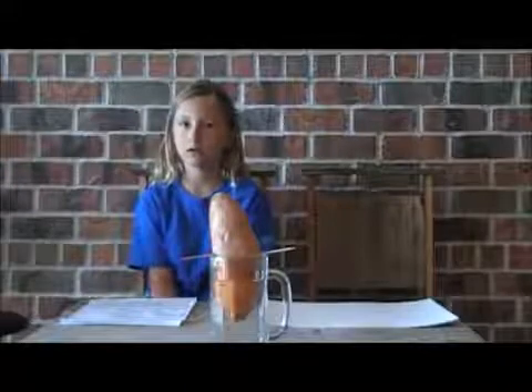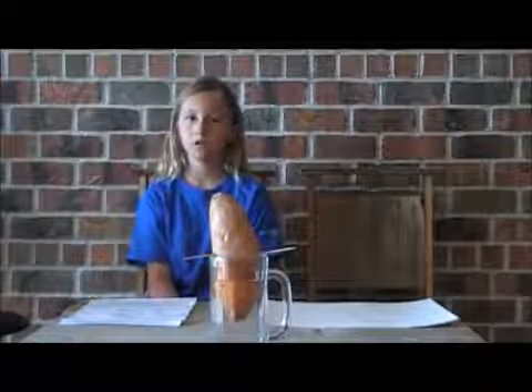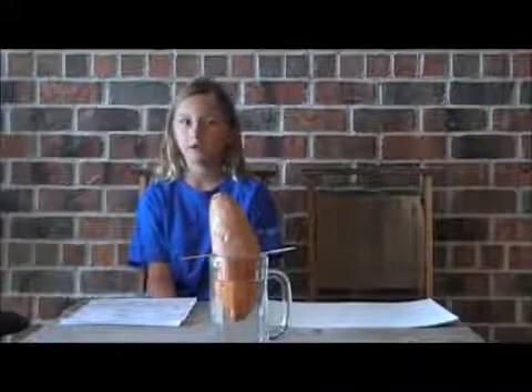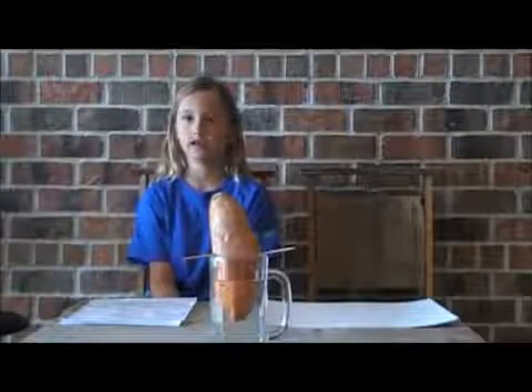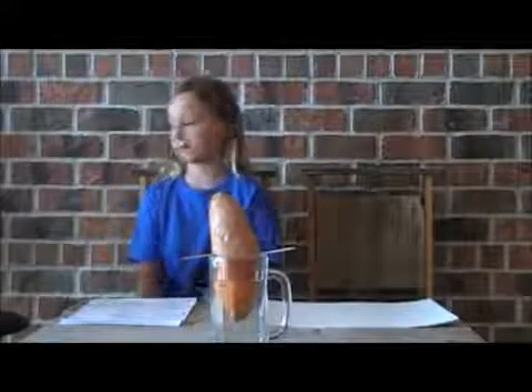So we talked to the produce man at the store and he said, "These will never grow vines — at the farms they spray them with a chemical called bud nip. You should try one of our organic sweet potatoes."